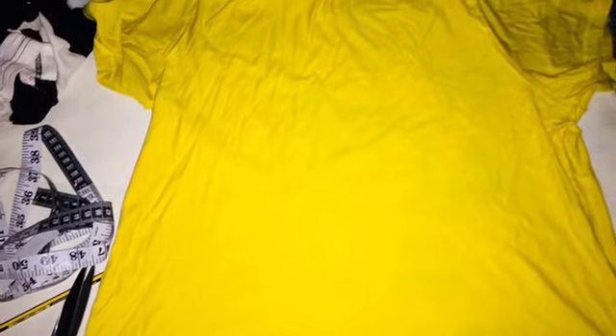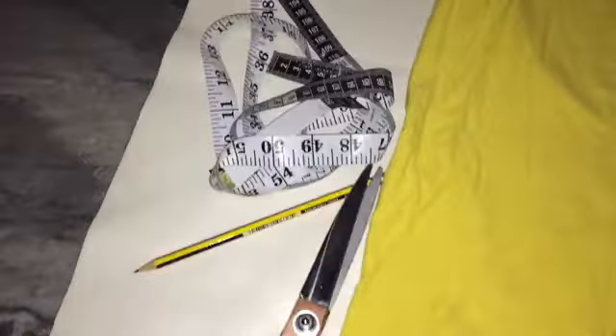A few days ago, we had a bag ready. Then we asked, what are you doing? You can use an old bunion. You can use a tape. You can use a pencil. You can use it.